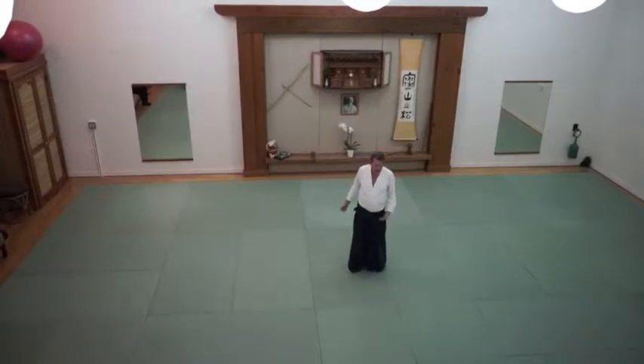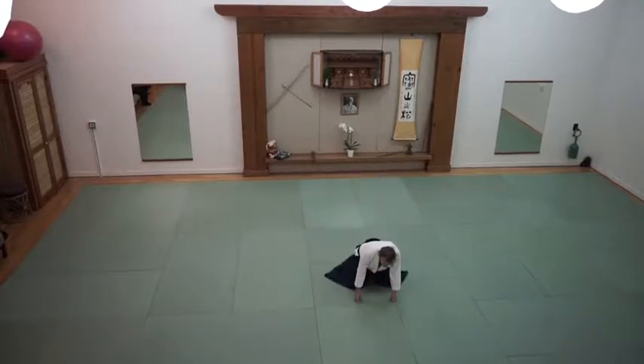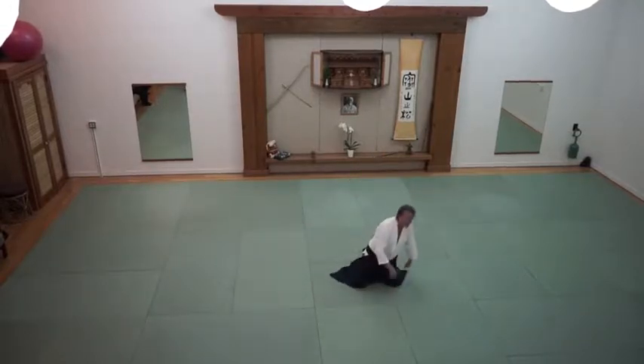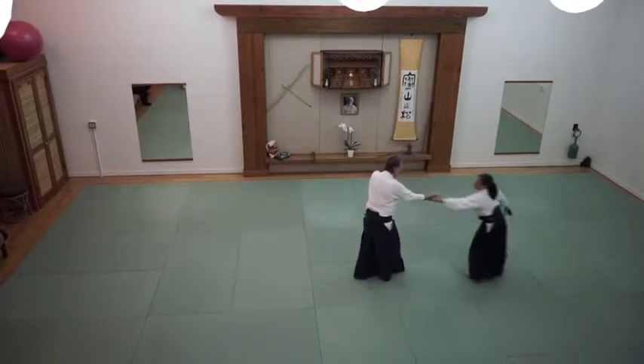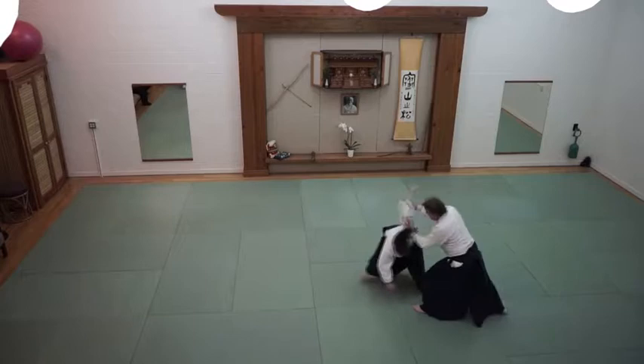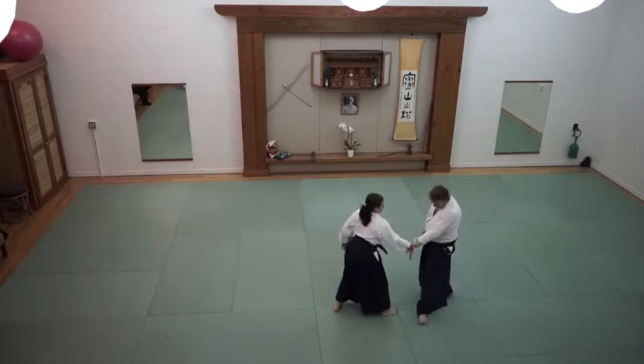The way that we're doing this is that we bowed in the beginning of class, so this is just a continuation of that. You're going to tuck under and create a little space.